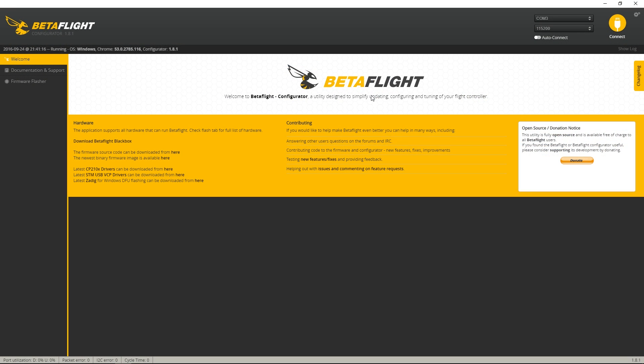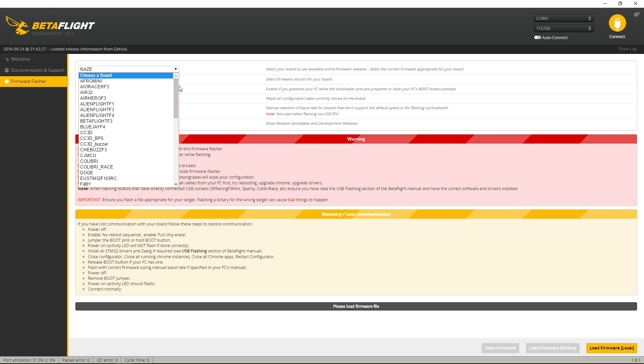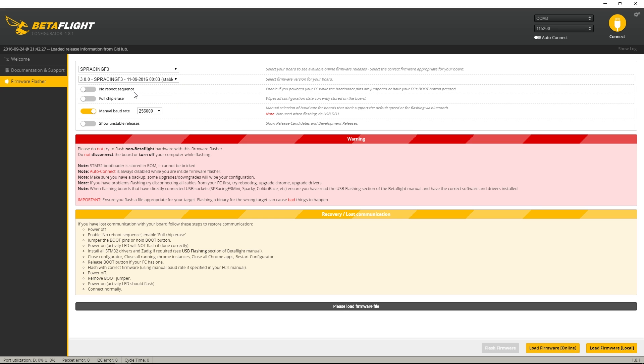I've already flashed Betaflight to this board. To do that, go into the firmware flasher, select SP Racing F3, choose version 3 which is the latest, make sure you have the manual baud rate set to 256, then load firmware online and flash it. It says connected to COM3, so I'm going to connect.